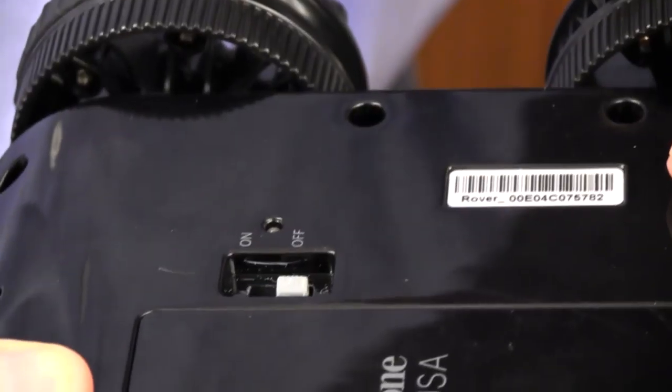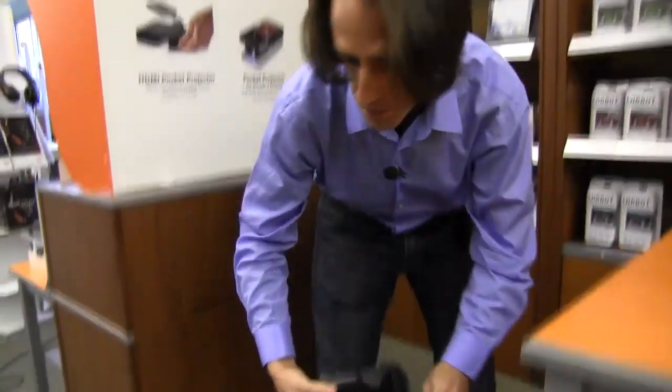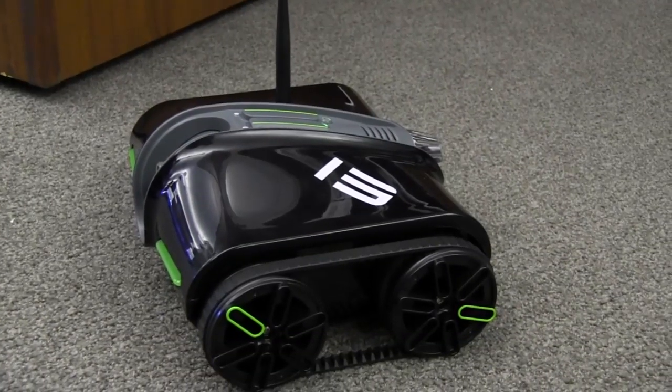There is a power setting here, turn that on, flip it over, put it down, and then we'll go ahead and get started with the app.